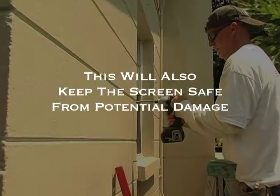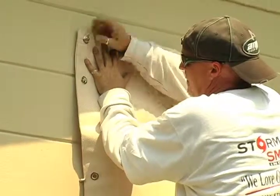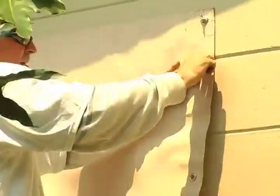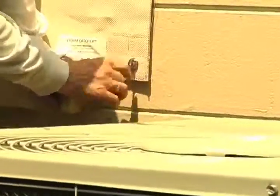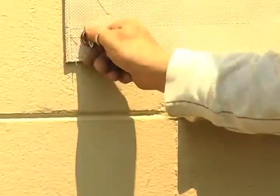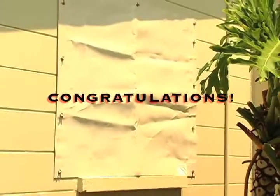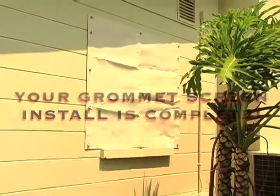This lessens the chance of your screen being damaged by your drill or fastener, and prevents the screen from accumulating dust and debris. Once all the fasteners are in place, you can deploy the screen and place the wing nuts on tightly to ensure a proper fit. Congratulations! You've now finished a basic grommet screen install.